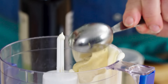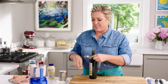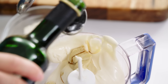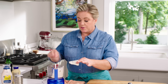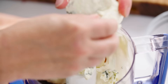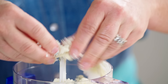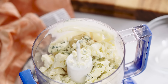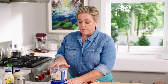A tablespoon of Dijon, a tablespoon of balsamic vinegar. When I first made this recipe I thought Dijon, balsamic vinegar, and blue cheese — that's nuts — but I got to tell you this sauce is bananas good. Now for the blue cheese: three ounces of a mild creamy blue works best. Just crumble it right into the food processor. Last ingredient, a little bit of black pepper, just a quarter of a teaspoon.